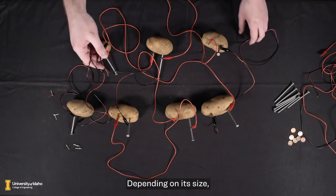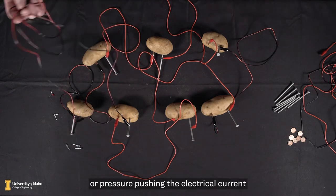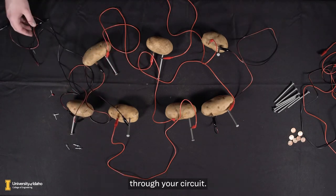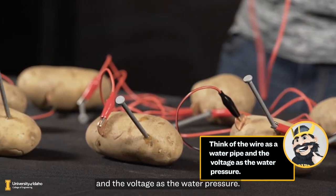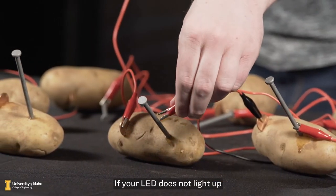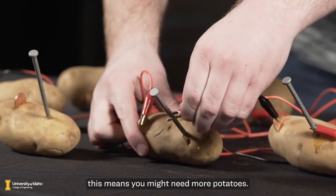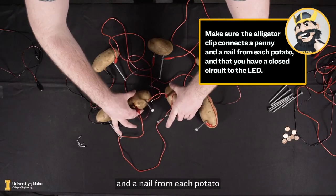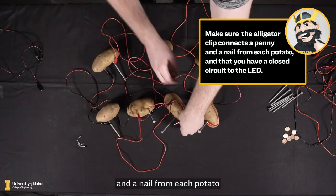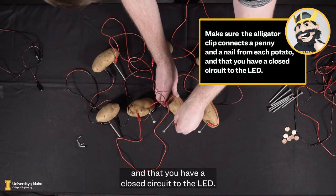Depending on its size, each potato produces a different amount of voltage, or pressure pushing the electrical current through your circuit. You can think of your wire as a water pipe and the voltage as the water pressure. If your LED does not light up, this means you might need more potatoes. Make sure the alligator clip connects a penny and a nail from each potato and that you have a closed circuit to the LED.